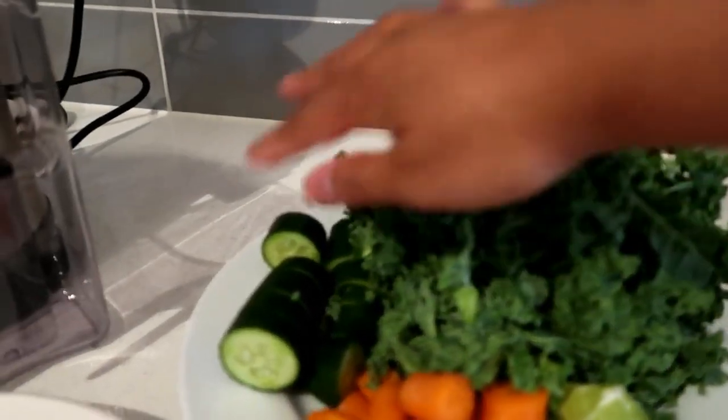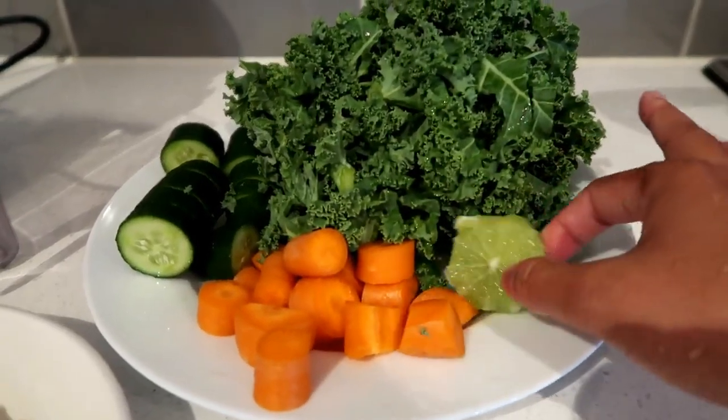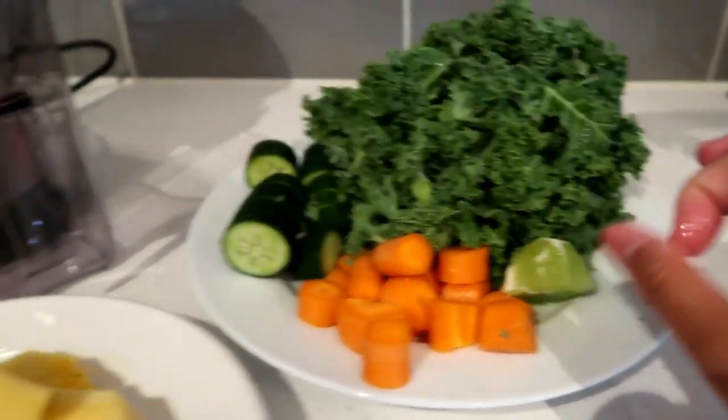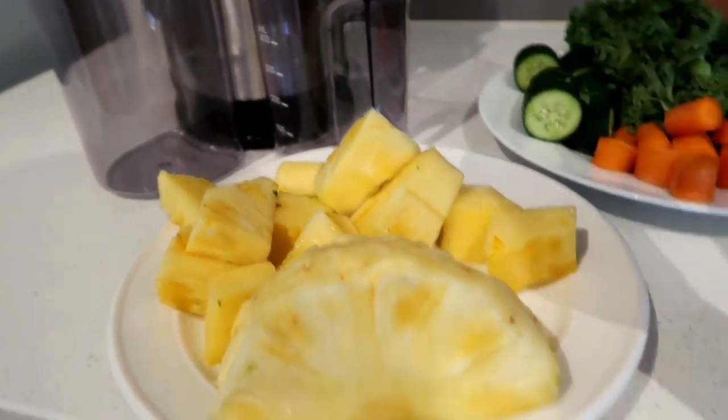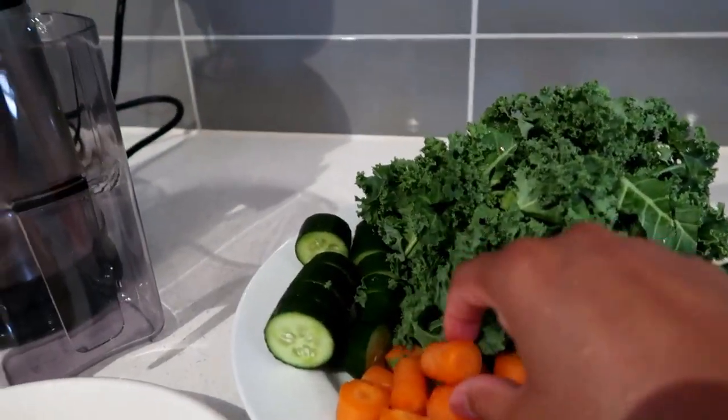So this is what we're going to be juicing today: a whole heap of kale, cucumber, carrots, half a lime, and some pineapple. I'm not going to be using all the pineapple, just the portion I've already cut up — and as you can see there's a whole heap of kale there. This is actually really tasty and refreshing.